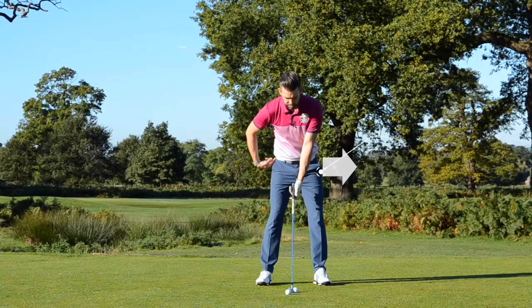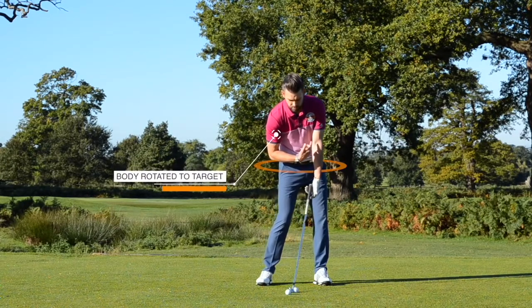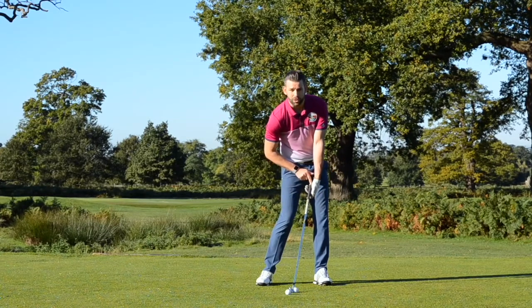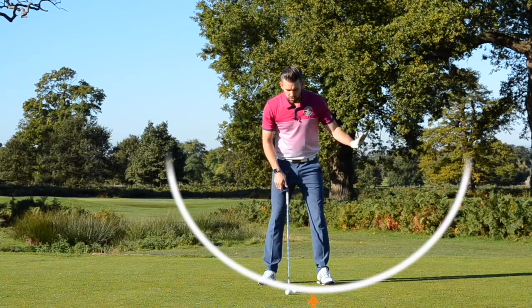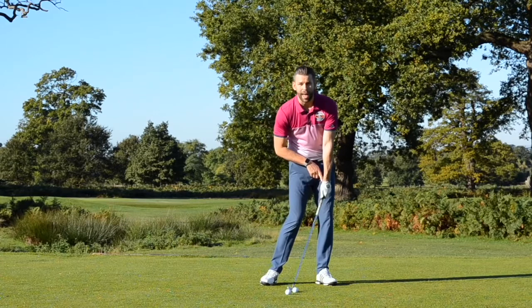I'm just going to move my hips a little bit towards the target. And as I start to rotate towards the target, you can start to see what's happening to my lead hand — it's getting pulled towards the target. Those two things have enabled me to get the handle forwards of the golf club. As a result, we're going to hit the ball with a slightly descending blow, because the bottom of that circle is closer to the target than the golf ball. When my golf club makes contact with the ball, it's in the process of going down because my handle is forward.